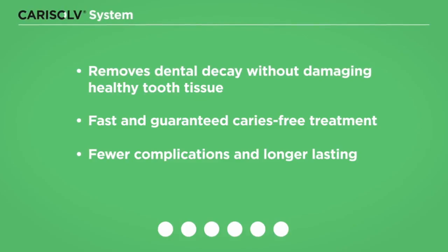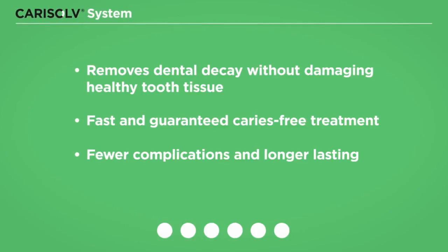The new CariSolve system is a patented, well-documented, biochemical method to gently remove dental caries from tooth tissue.